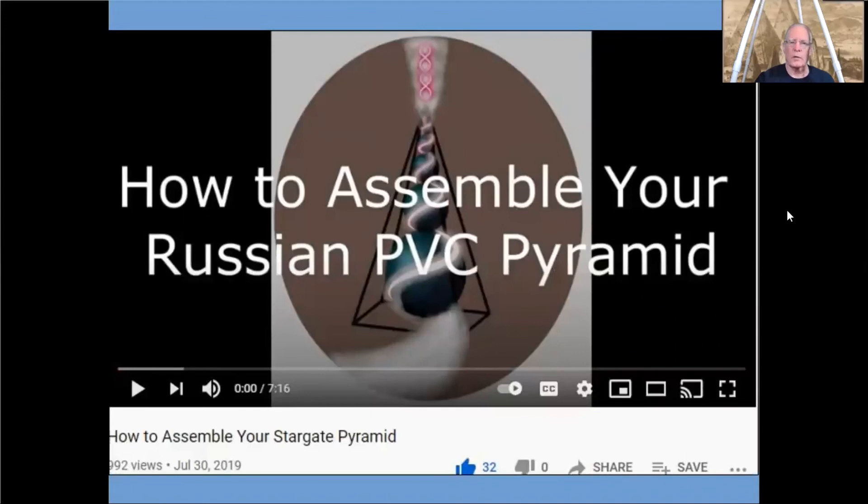And finally, I think my instructions are pretty good, but if you're making your own pyramid you may want to find the easiest ways to assemble it. So I've put together a video called How to Assemble Your Own Russian PVC Pyramid. No matter which one you're making — furniture grade or plumbing grade pipe — the instructions are essentially the same, so you can watch that as well. Those are the six how-to videos, all in one place now on the Pyramid Science Foundation YouTube page. Thank you for watching, and as always, tell your friends about Stargate Pyramids and the Pyramid Science Foundation — have a great day.